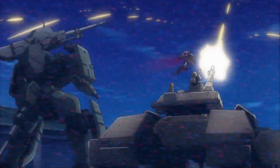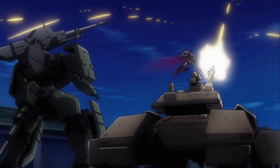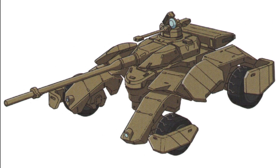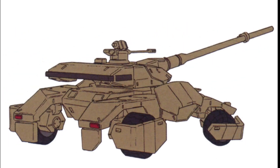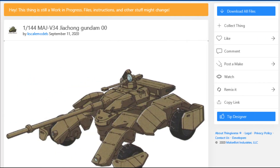Hello and welcome to another modeling video. This is Alan from the Makoto Man YouTube channel with another model video. We will be building, 3D printing and painting the Jishong from Gundam 00.